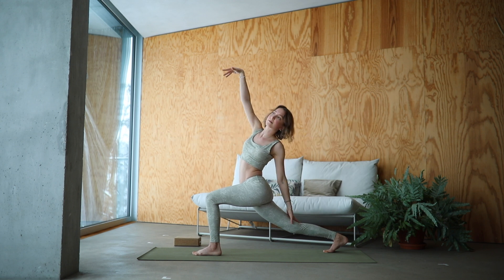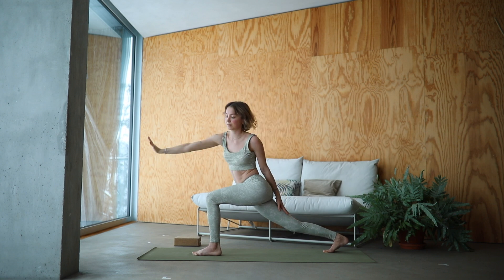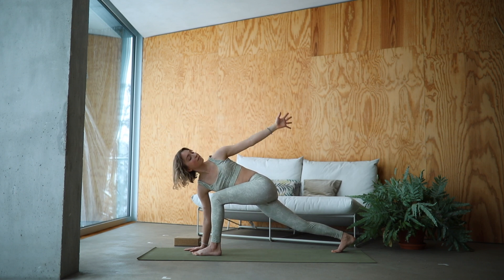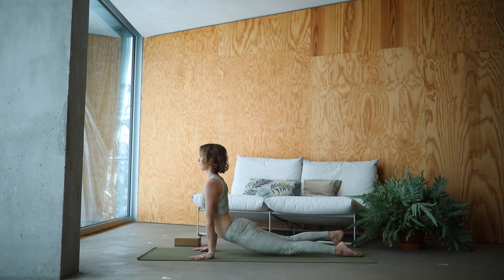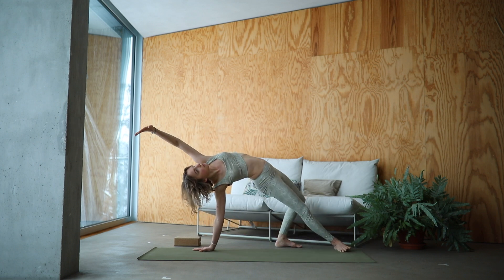Reach it back into twisted peaceful warrior. Lower down your right arm and inhale into a twisted lunge. Start drawing circles with that right arm if it feels nice to you. Watch out here — lower down the arm and step it into Up Dog, keeping the right toes tucked. Inhale here. Exhale. Step it over, come into a wild thing.